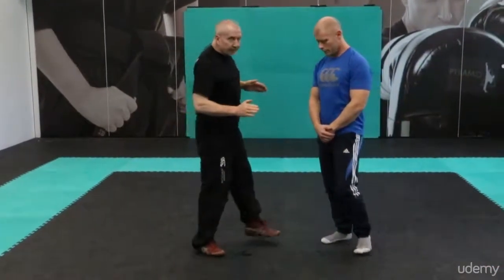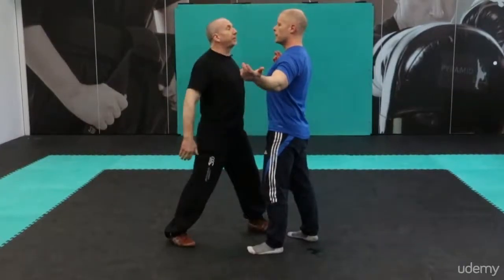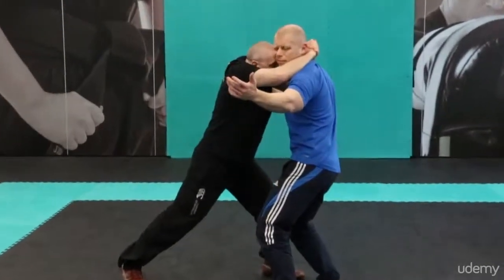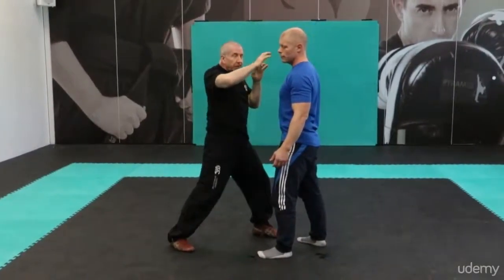The second technique we're going to look at is the head squeeze — a very unpleasant technique for the guy on the end of it. Joe confronts me again, I get into the same position. Close in, fence up: 'I didn't mean any trouble.' Then I move in and squeeze the head.